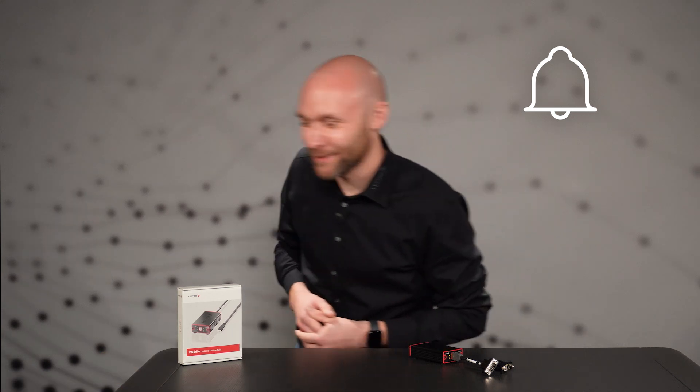The VN5614 will make your 10Base T1S experience a special one. Don't hesitate and get in touch. Our contact information can be found in the video description below. If you enjoyed this video, subscribe to our Vector Tech Tutorial channel and hit the bell.